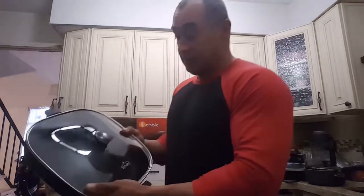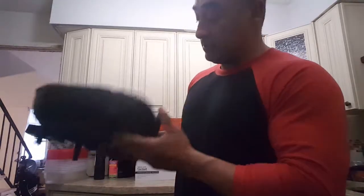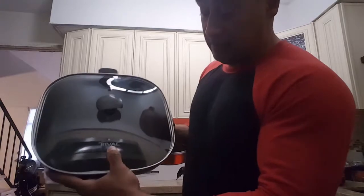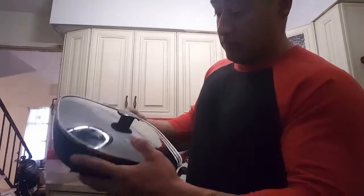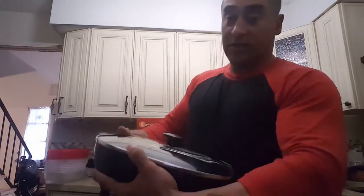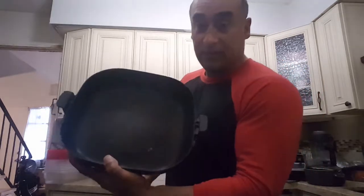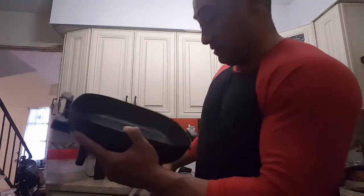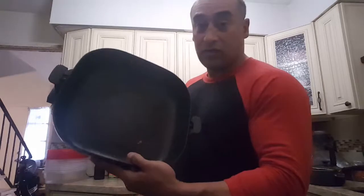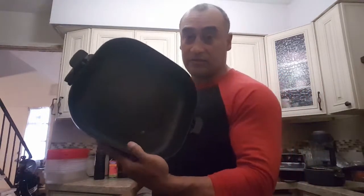Next thing, a pot — I don't know exactly what it's called — it's a Rival, you can see it. This is where I cook all my chicken breasts. I used to cook my patties here, but since I bought that other flat pan... you can see it's kind of old and scratched up, sometimes stuff gets stuck on there, but that's where I cook my chicken.